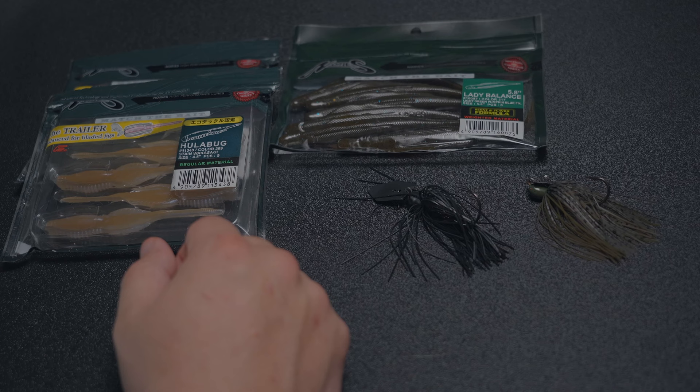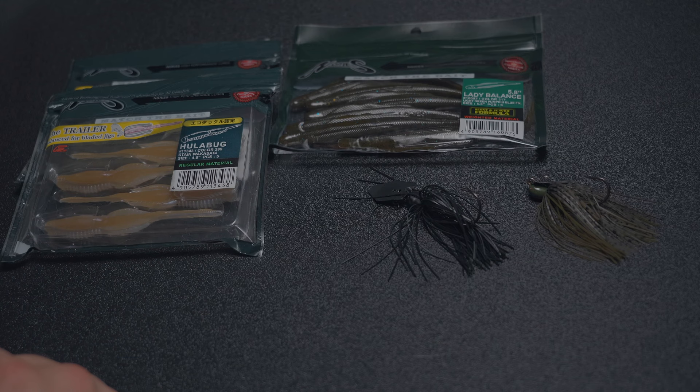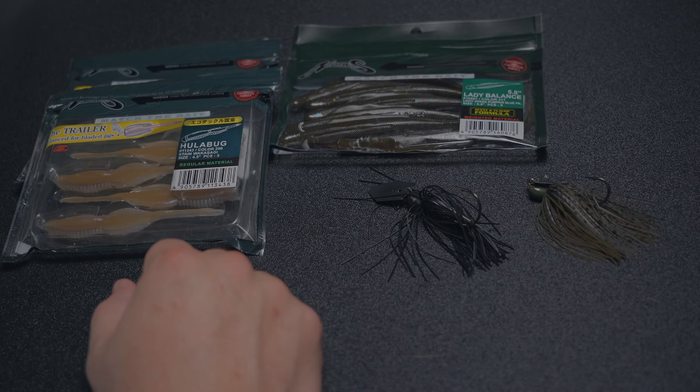We feel like these two baits are overlooked when it comes to chatterbait trailers, bladed jig trailers, or vibrating jig trailers, however you'd like to call them. And we know a lot of people are probably wondering about the jig itself and where to buy those. Those are not available in the U.S. because of the Z-Man patent, so today's video is just going to focus on the trailers themselves.